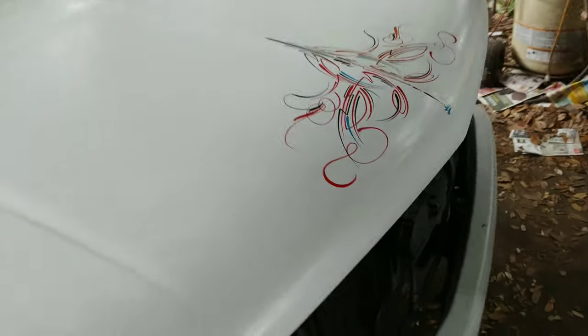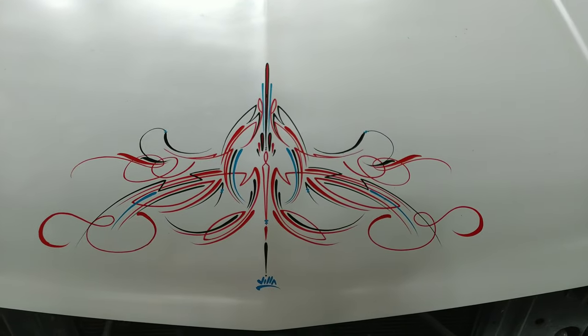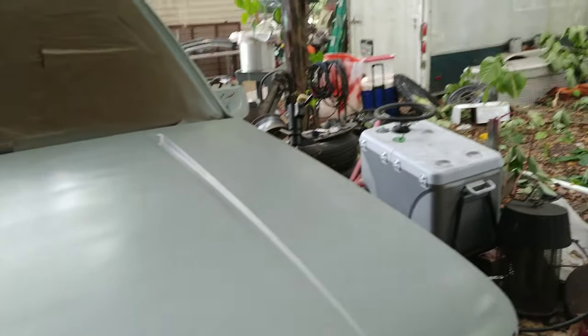And then we did this big design on the hood. And that's it.